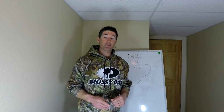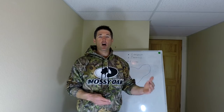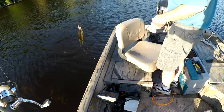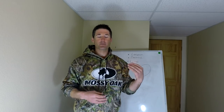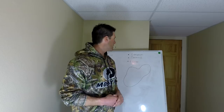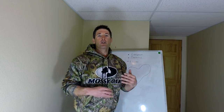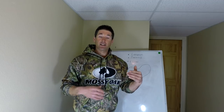Hey guys, welcome to Dominate Fishing. I'm Dan Meyer, and in this short video we're going to be talking pre-spawn crappies. I'm going to be giving you some tips on how to find and catch more of these pre-spawn crappies — location, tactics, and lures to use to catch more fish.